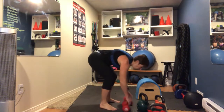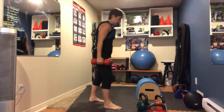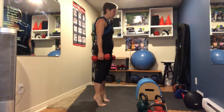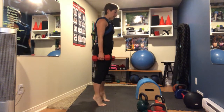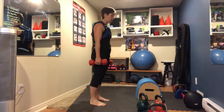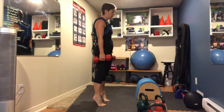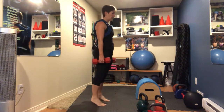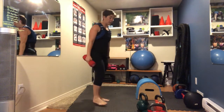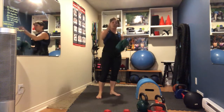Double leg calf raises — sweating buckets. You can do them on the step with heels hanging off, or on the ground with weight. You should do 15, but I was daydreaming and kept going to 20. Make sure you do 15.